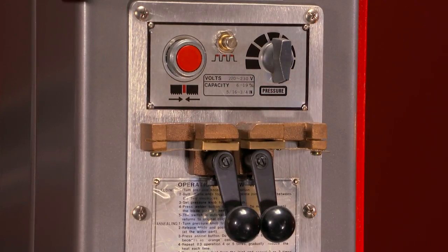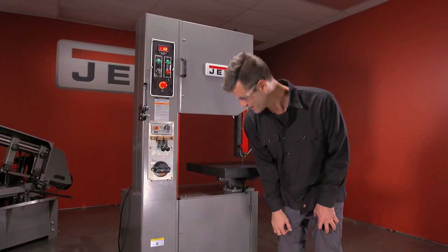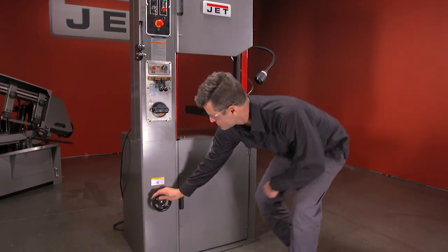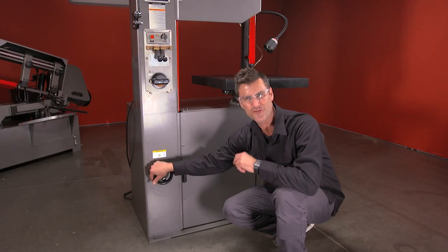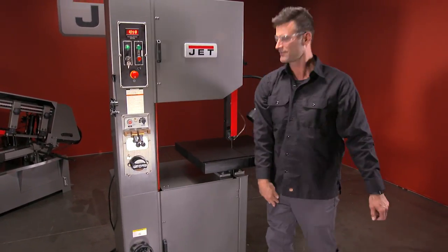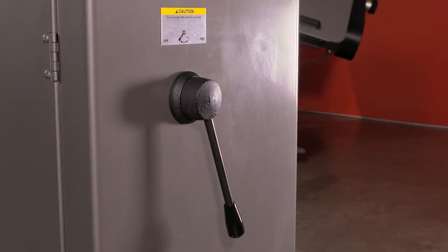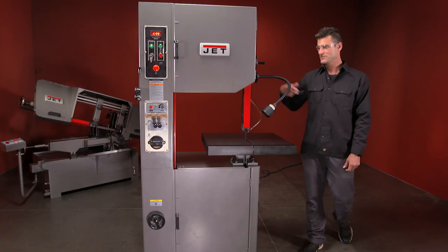You've got your bi-metal welder. Not many bandsaws are gonna have that feature, so you can re-weld your blade back together. This is how you change your speed — turn it low, turn it high, 65 to 3,200 RPM. And look at there, digital readout. On the other side, here's your transmission, where you can go from low to high for ferrous or non-ferrous materials.